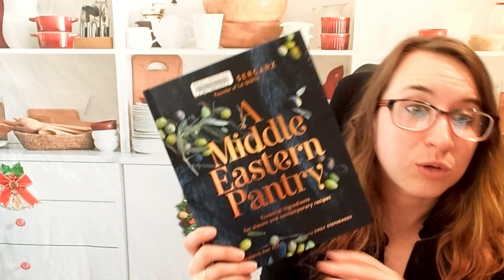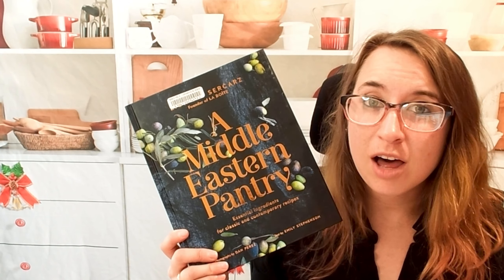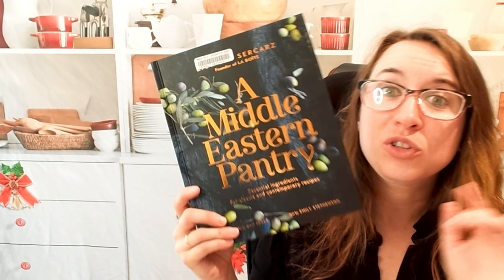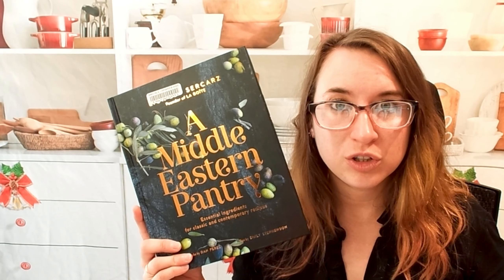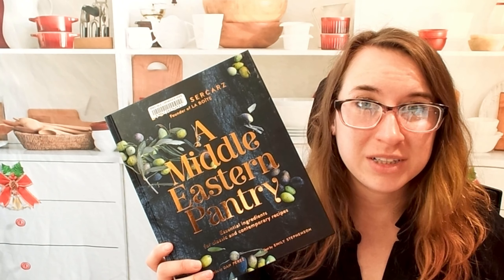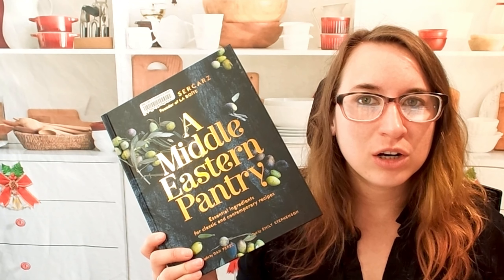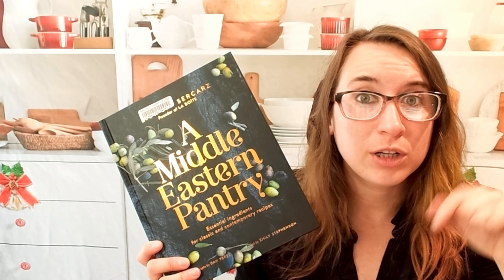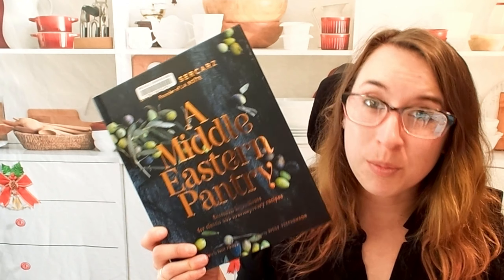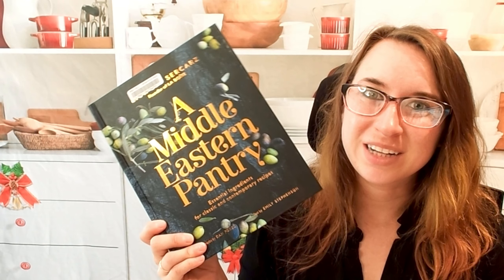There are a lot of cool recipes in here, and I've been wanting to do more Middle Eastern cooking myself — this is a great way to start. This is A Middle Eastern Pantry. We do have a lot of different Middle Eastern cookbooks and playlists, so give those a go if you're looking for something different. Make sure to comment, follow, check out our socials in the description below — Facebook, Instagram, that sort of thing. Thank you so much for watching. Stay tuned and let us know what cookbook you want us to go through next time.